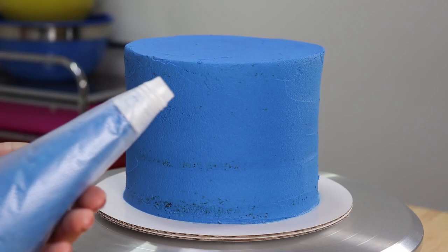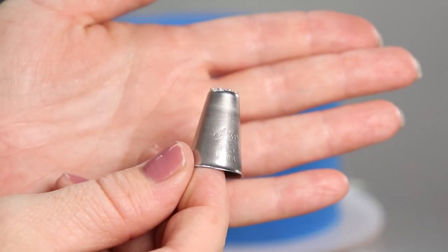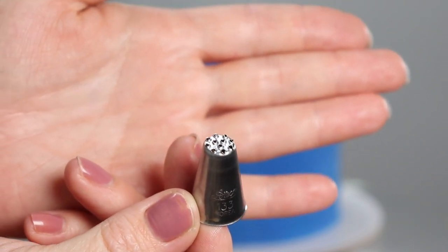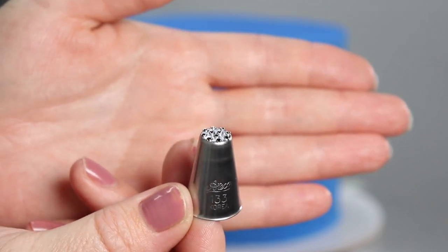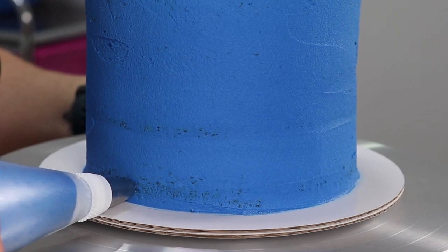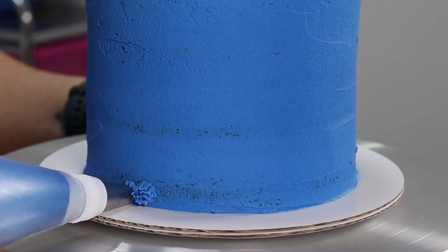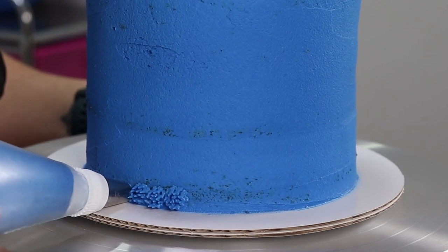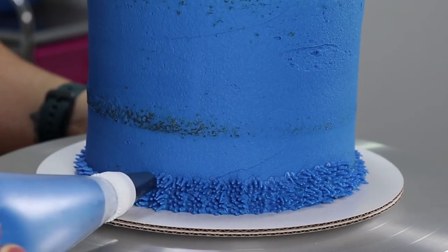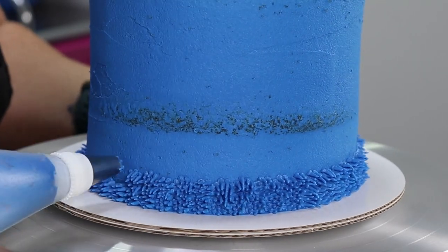Ta da! Our last and final step is to prepare a piping bag full of blue icing and we are using a number 133 grass piping tip. This is just a small one — you'll probably want to use a bigger one but this is all I have so that's what we're going to use for today. In one swift motion we are going to touch our tip to the cake, apply a slight amount of pressure and slowly release as we pull away from the cake. You'll just want to adjust your level of pressure depending on how long you want your fur to be, then repeat that all the way around the cake.